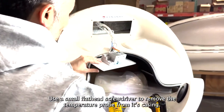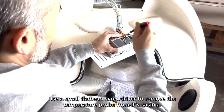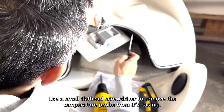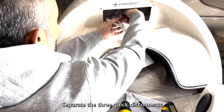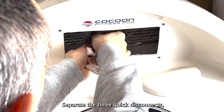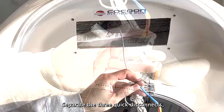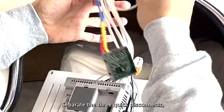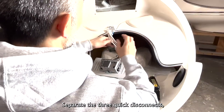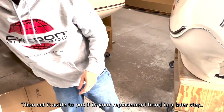Use a small flathead screwdriver to remove the temperature probe from its casing. Separate the three quick disconnects. Then set it aside to put it in your replacement hood in a later step.